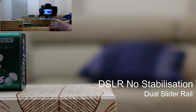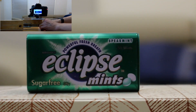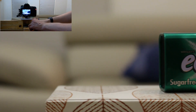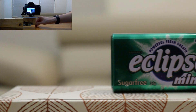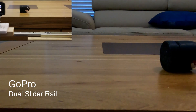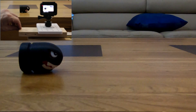With the stability issues of the single rail I decided to move on and use two rails to see how that went. This was the updated camera slider.